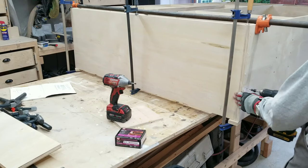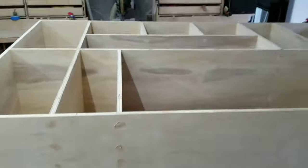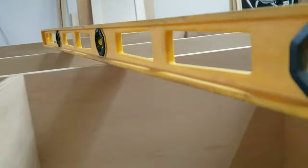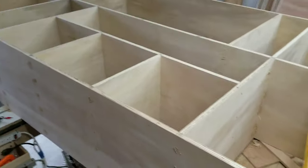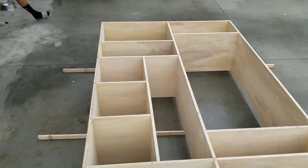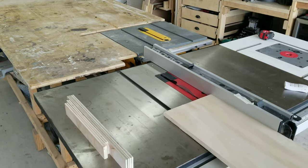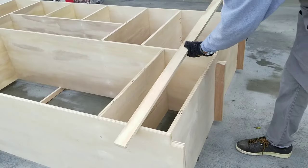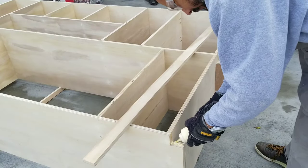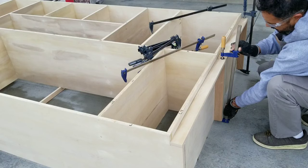And again, this is the last section being attached. Of course, I had to cover up and then sand down all the screw holes I had made. Check it out — nice and level here. Now here I'm just ripping down a piece for the cabinet toe kick, and of course I got to glue it up and attach it by clamping it down.